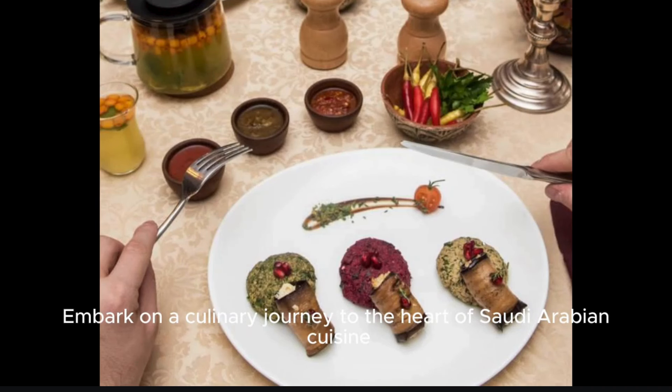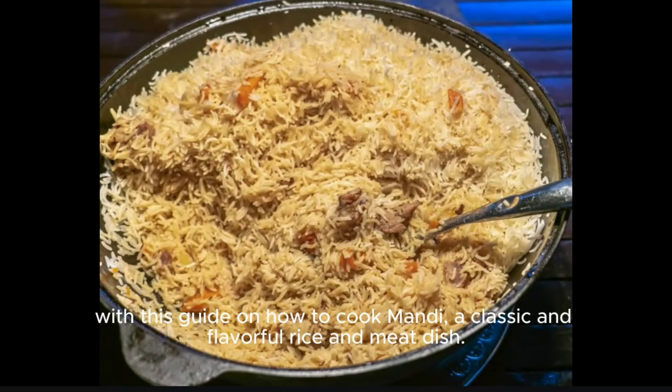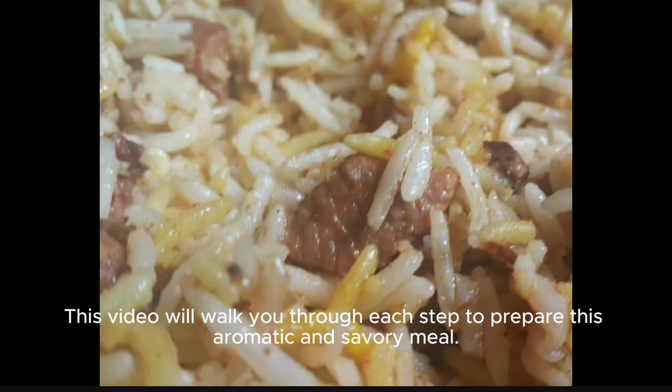Embark on a culinary journey to the heart of Saudi Arabian cuisine, with this guide on how to cook mandi, a classic and flavorful rice and meat dish. This video will walk you through each step to prepare this aromatic and savory meal.